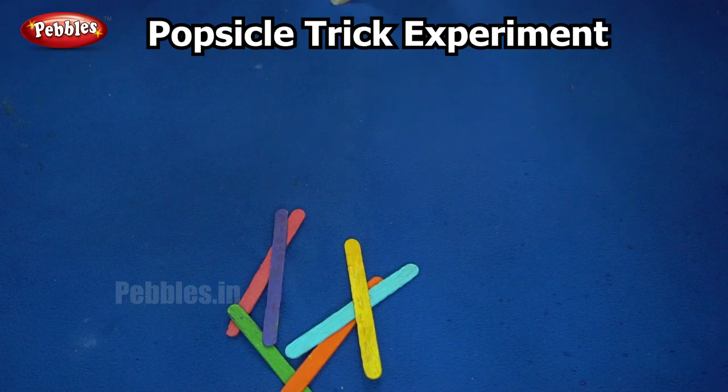You can also try a long chain by repeating the pattern that I showed you. So try forming a long chain.